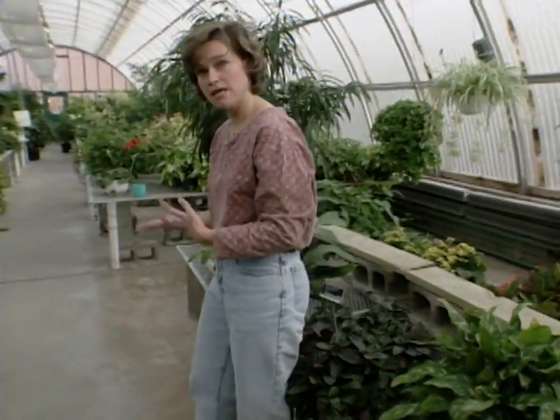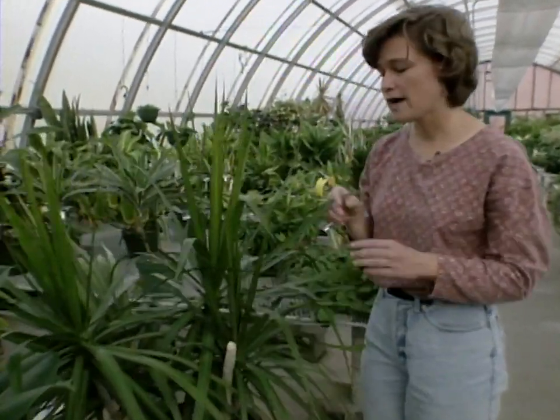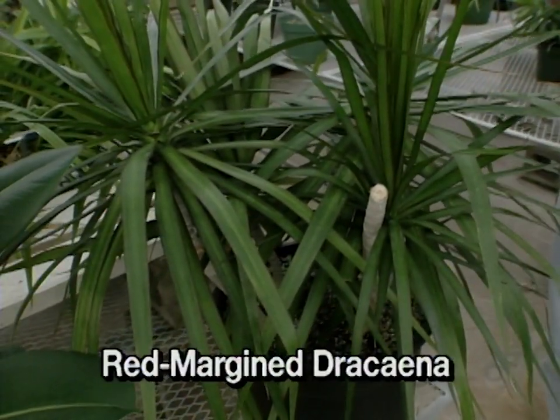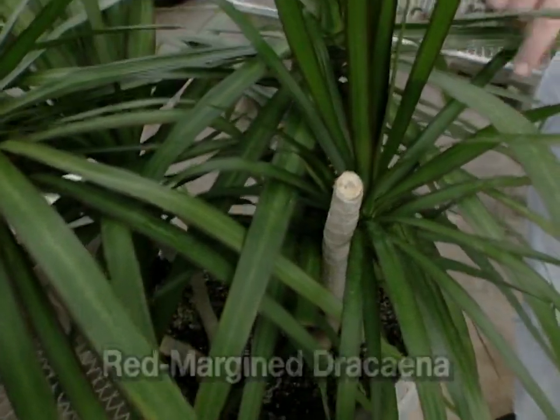We'll move on over to the medium-light plants. This plant here is a red margin Dracaena, and it will actually grow fairly tall and then have these nice long leaves with red margins on them.